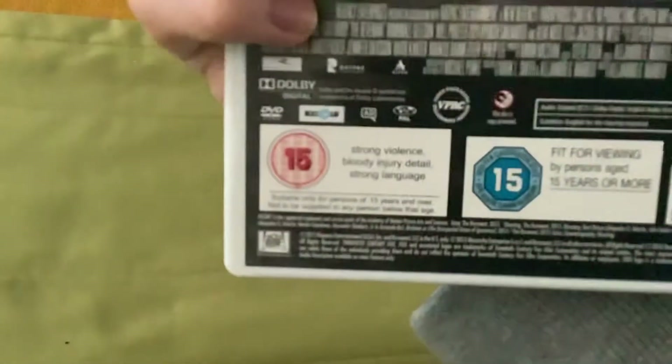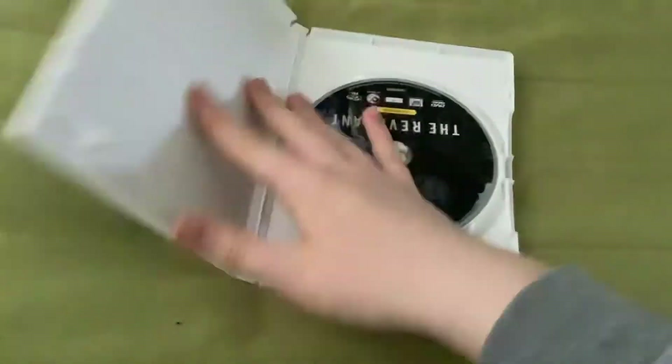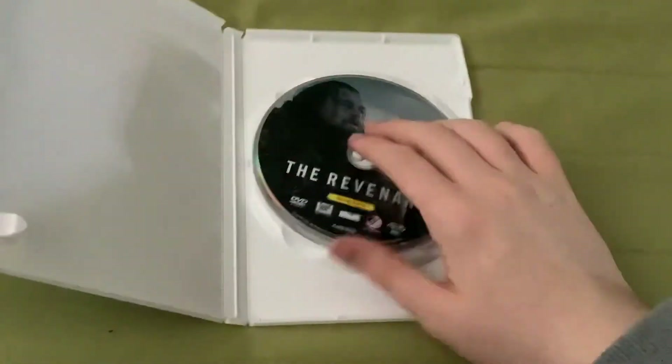And the last one is The Revenant, which came out in 2016. It's a 15 certificate. There's a side, there's a back. It contains strong violence, bloody injury detail, and strong language. It's a 15, so it's not too easy to pass for the age. And here's the disc.